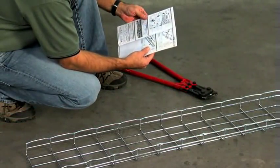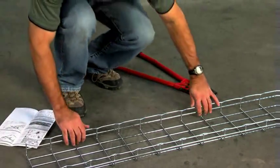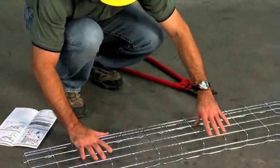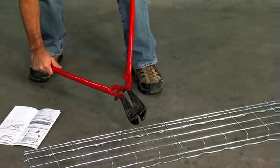To cut the tray to length or into a variety of forms, such as sweeps and elbows, use a side action bolt cutter and make all cuts tight to the cradle wires for a smooth, safe cut. This will take a little practice.